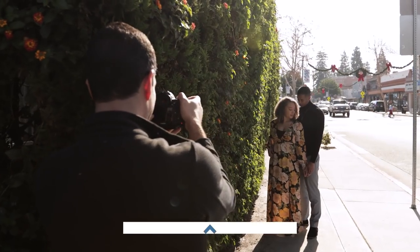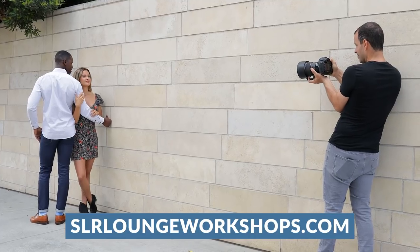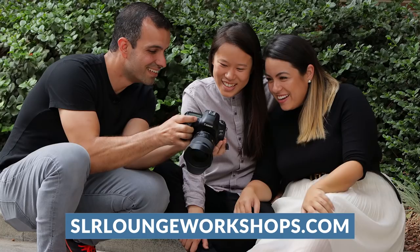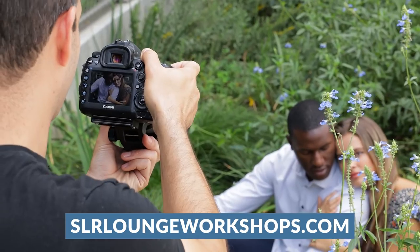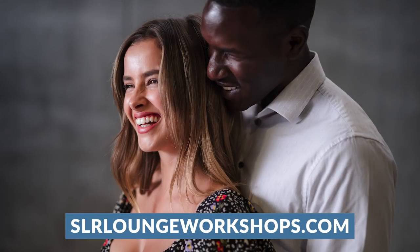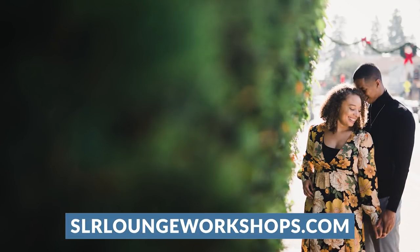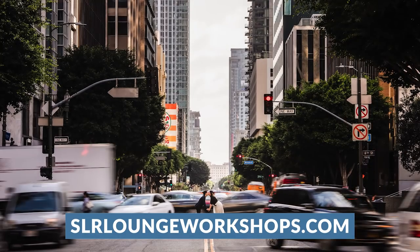Now this video is actually part of the natural light engagement photography course, which we have just filmed the update to. Throughout it, we're going to go through tons of different locations and we're going to teach you how to create all of these incredible images using any camera and lens — just whatever you have with you. We're going to teach you how positioning, angles, posing, and direction can all lead to incredible images without ever having to set up a flash. So be sure to check that out on srloungeworkshops.com. If you guys liked this video, please subscribe to the channel, give the video a like, and comment below on what you guys would like to see next. You guys can also follow Mari and Courtney — we're going to include their info below — and you can follow me at PaiJersa. See you guys.